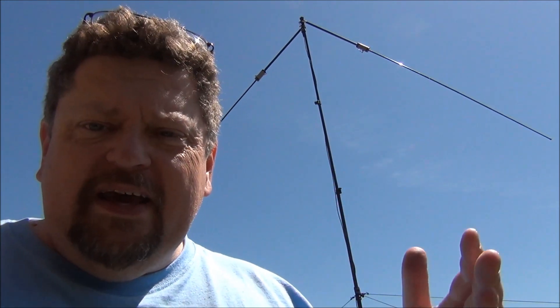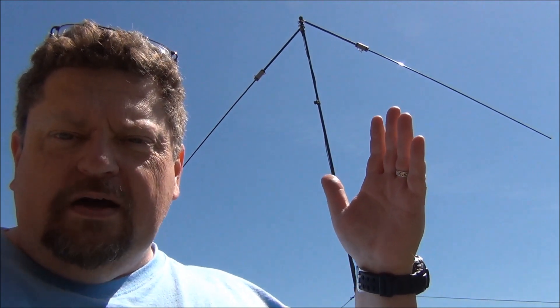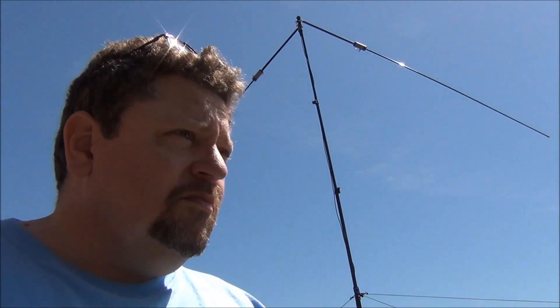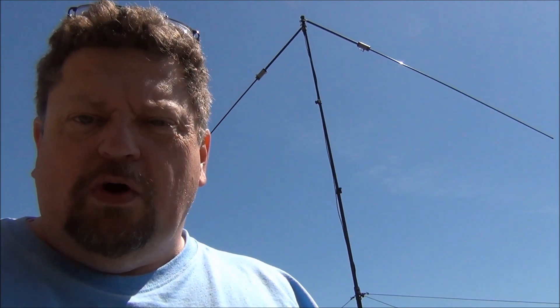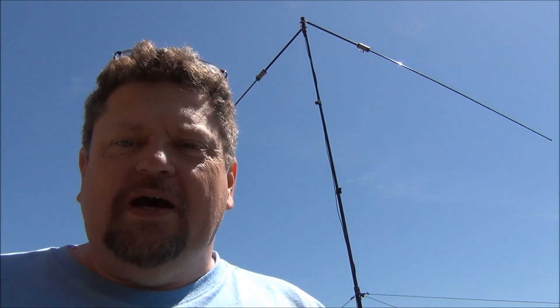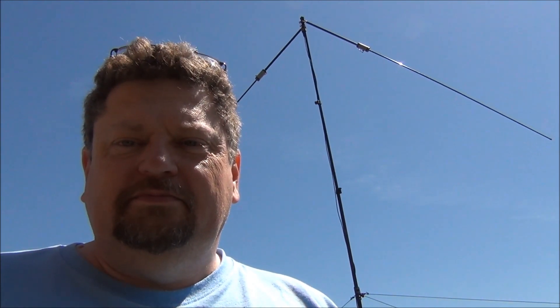It's a little windy today, so I've got the antenna oriented north-south to present a lower wind profile. If the wind dies down a little bit I may turn it east-west and see if I can make some more contacts in a different orientation, understanding that the inverted V is more or less omnidirectional to an extent. That's it for this morning — I appreciate you taking the time to watch. AF5DN, I'm out.